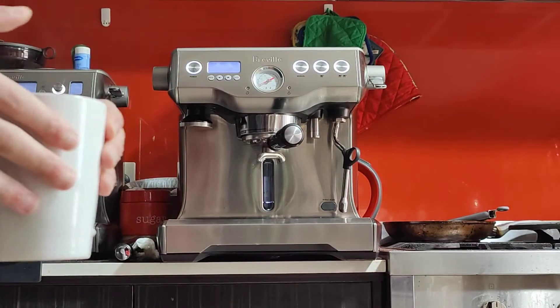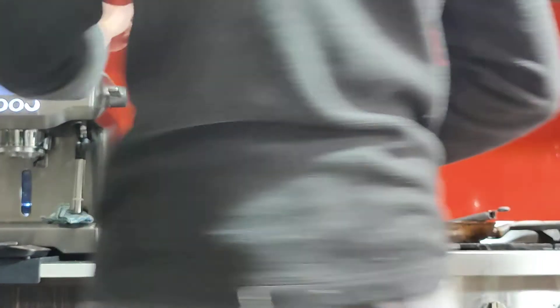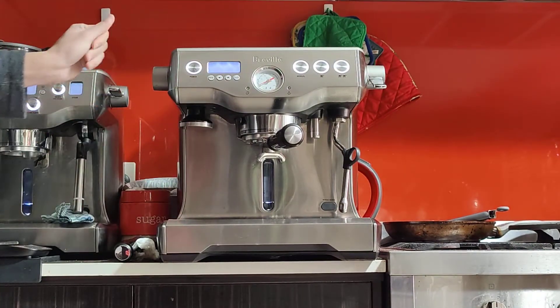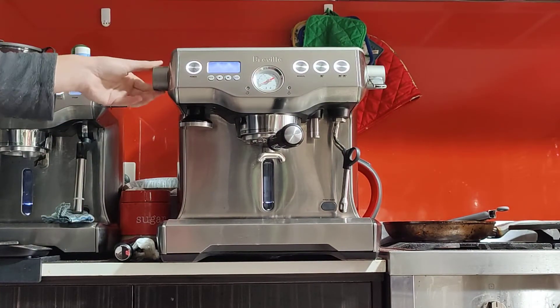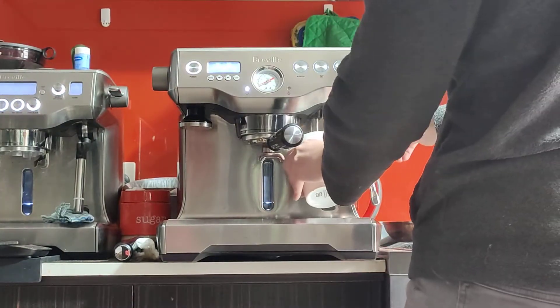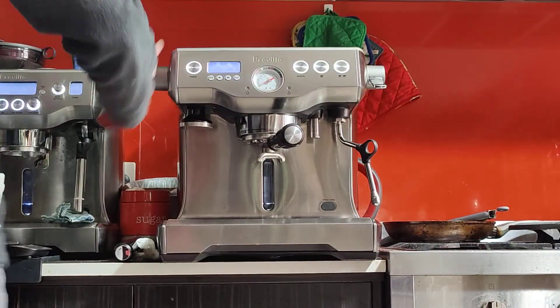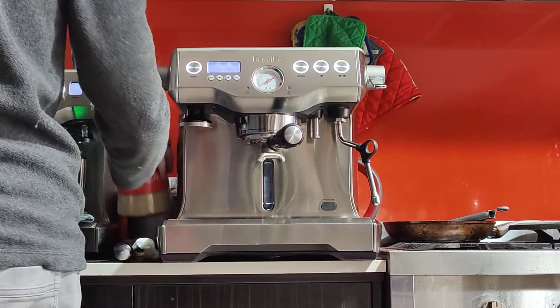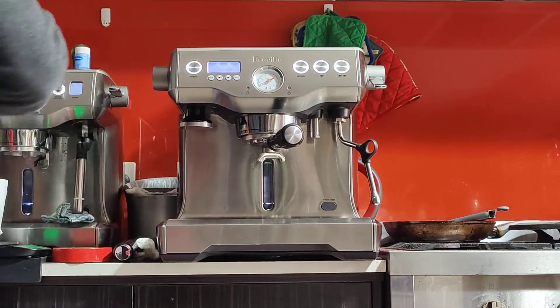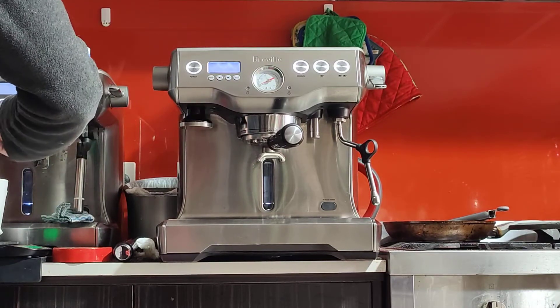Here's the hot water — I'm going to dump that out. If you want to use the hot water tap, you can use it for a long black coffee, for brewing tea, or to preheat your cups. I like to add a little bit of hot water just to help my sugar dissolve and mix with the espresso.